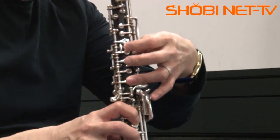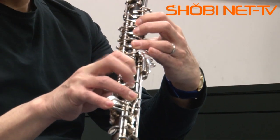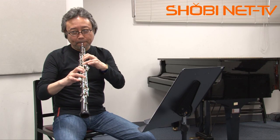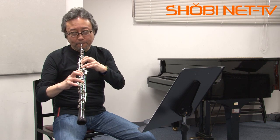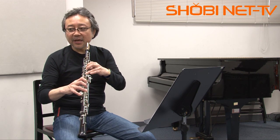Here, a trill is the key point: an S-F trill appearing in measure 27. For this, use the S finger, do not use the octave key — use a half-hole for the S finger, and move only the right middle finger. Let's try it. One more time. The S-F trill is OK.